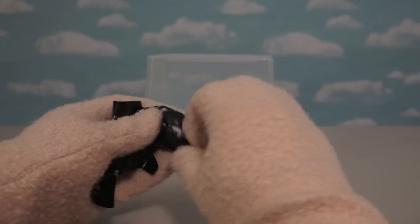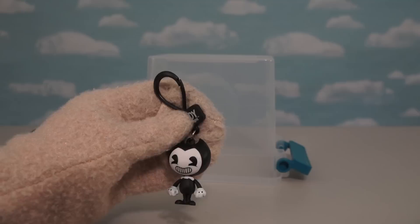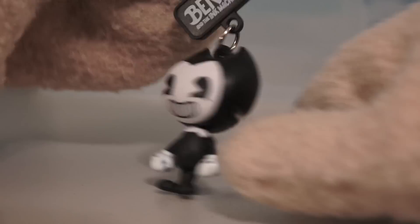Hope one of these Collector Clips that I have contains one of those Bendys! Alright, so let's open the first one here and see which Collector Clip we have! We start off with a super cool figure of Bendy! Just look at him — he's got the big ol' head and the cute little arms! And up top is this little keychain which makes this a Collector's Clip!